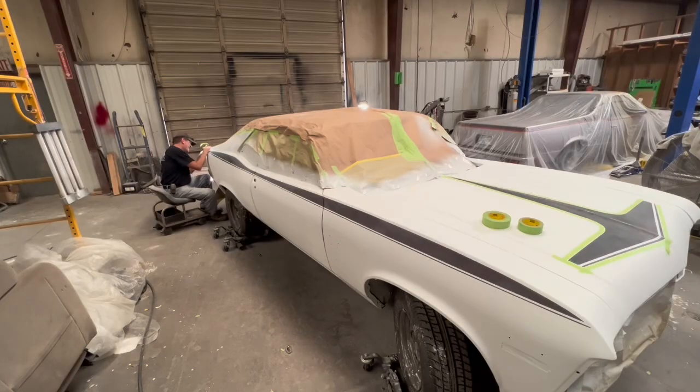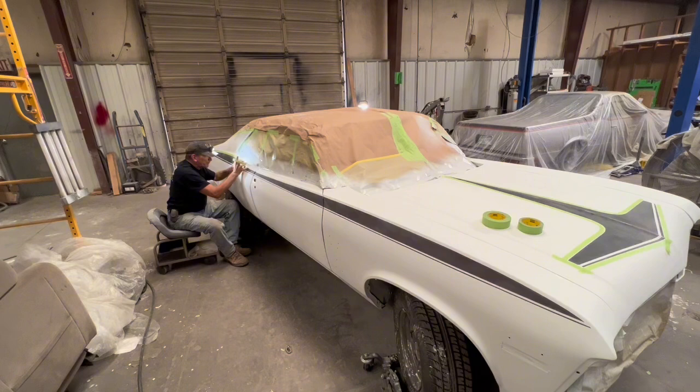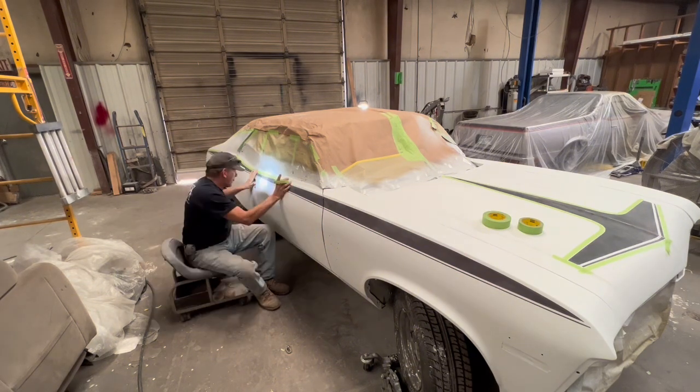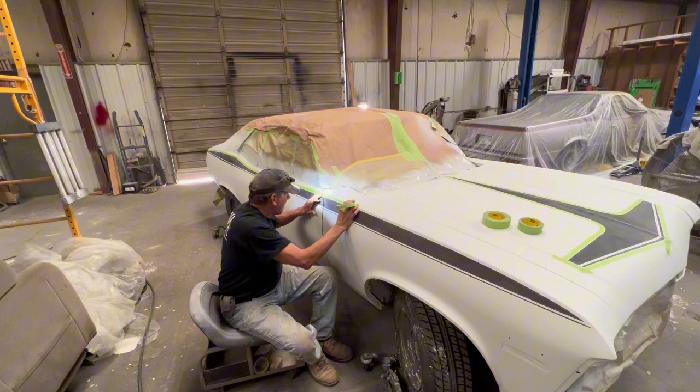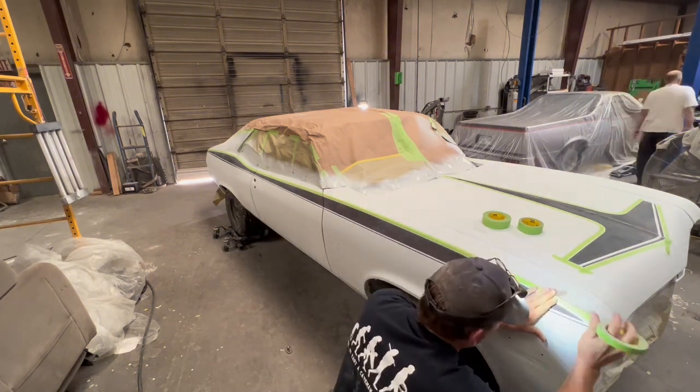I'm setting the green masking tape about an eighth of an inch away from the stripe so that I have room to lay the fine line tape on afterwards.